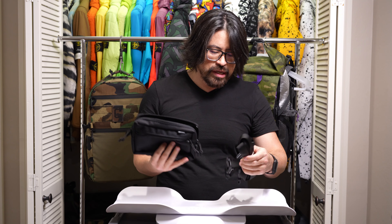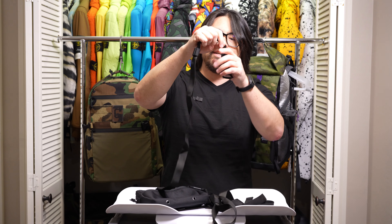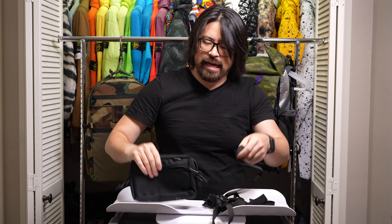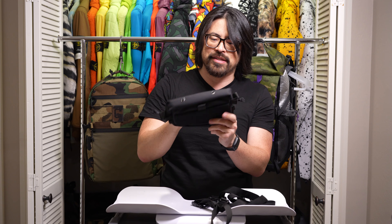It comes with what should be three straps — one, two, three. And I actually have to figure out how to configure this for chest carry, so let's do that and see what we come up with.